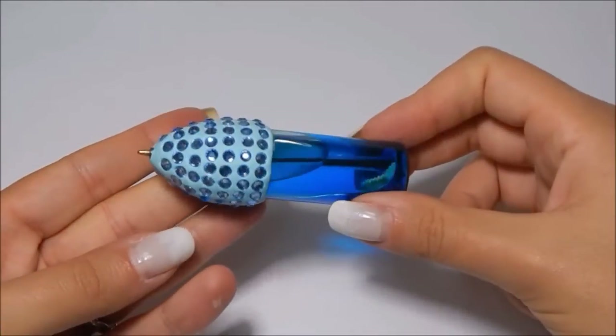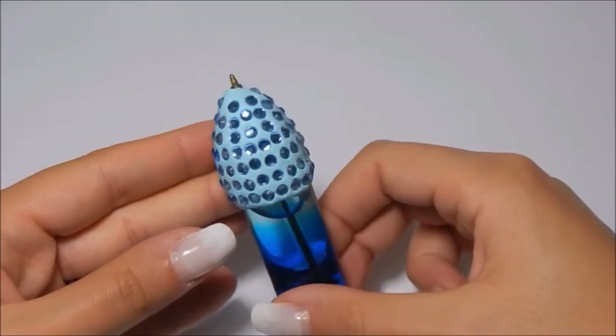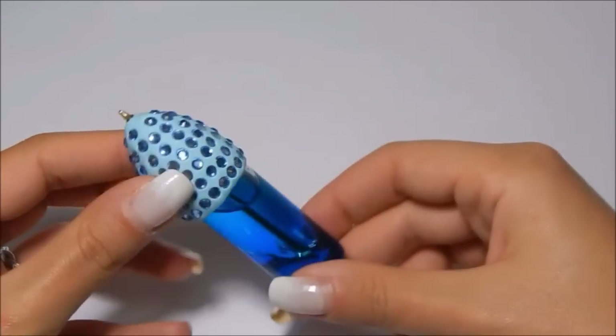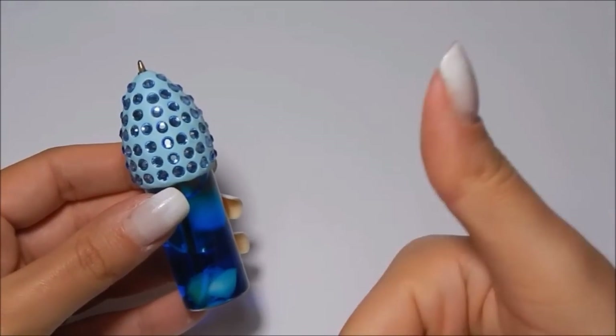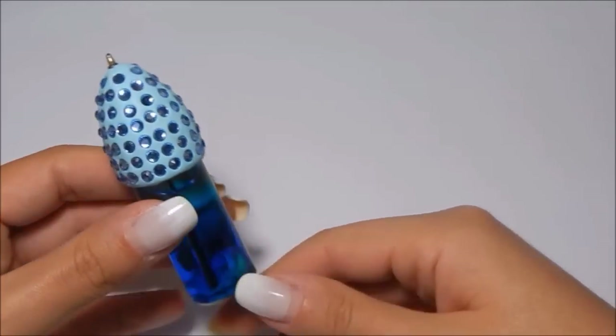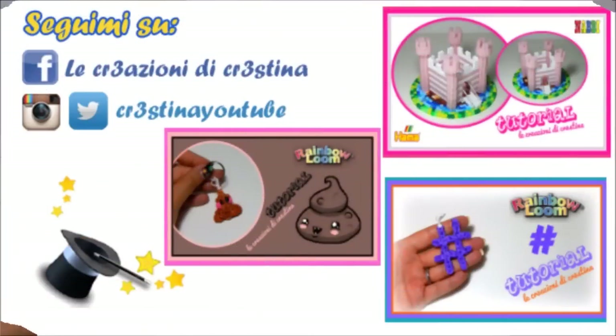And here is the result! The tutorial is finished! I hope you enjoyed this idea and that you will try it. Remember to leave a like on this video and subscribe to my channel so you won't miss the next tutorial! Ciao! Bye! We'll see you next time.